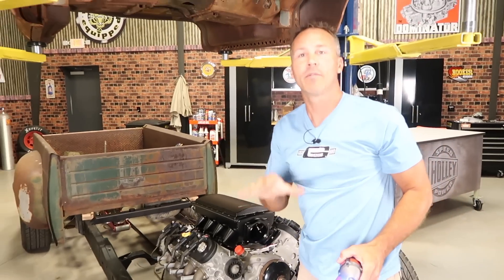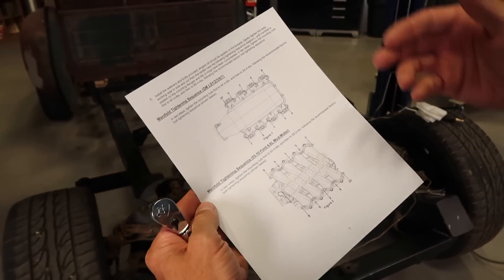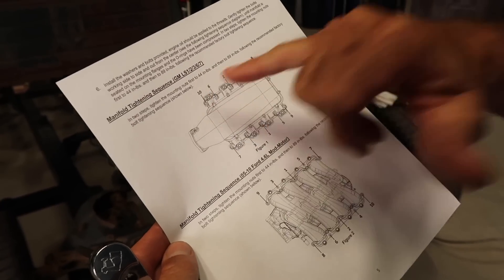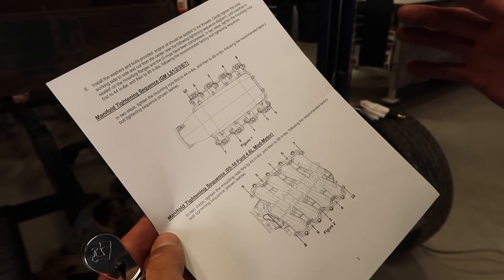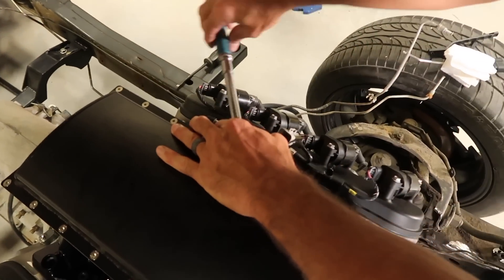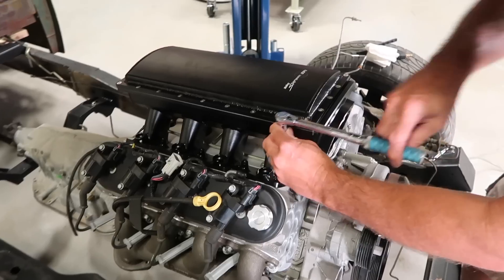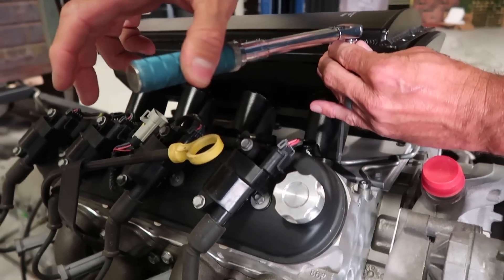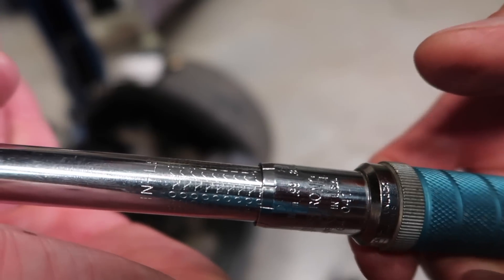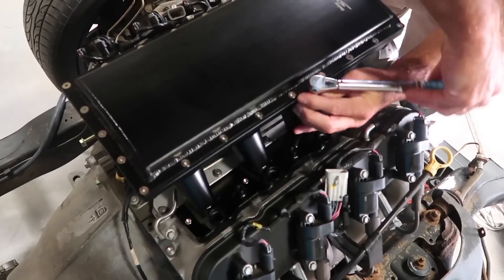Finish with bolt number 10. Once all 10 intake bolts are cinched down lightly, grab your inch-pound wrench and the instruction sheet. In the instructions you'll find a torque sequence for installing the intake. You'll start in the center or number one position and work your way outward in a criss-cross pattern. You'll have to repeat this pattern twice: the first pass, torque to 44 inch-pounds, and on the second pass, re-torque to 89 inch-pounds. Go ahead and adjust to 89 inch-pounds, lock your torque wrench, and repeat the sequence starting with bolt number one, until you've done all 10 bolts.